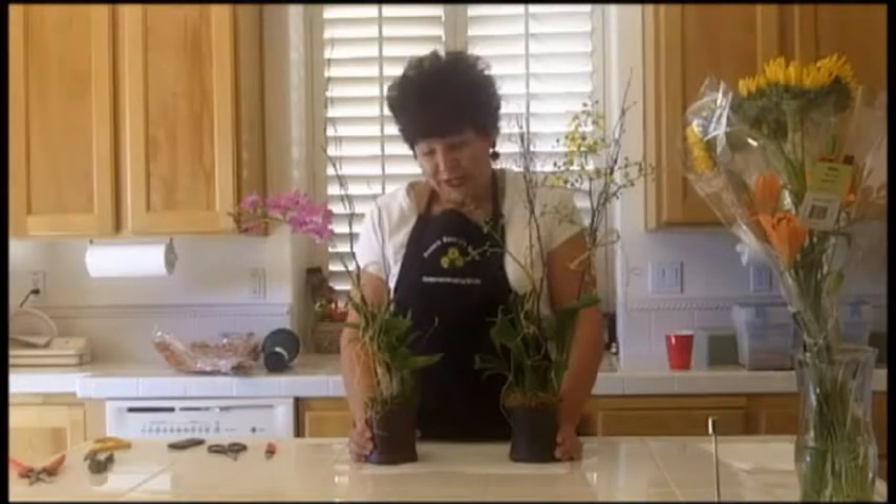Head on over to flowerarranging101.tv where I show you how to take this from start to finish and present a beautiful gift.